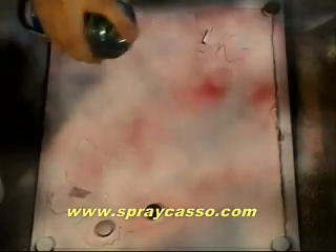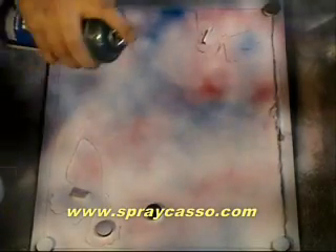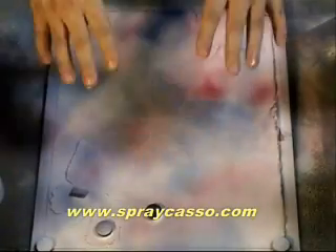Next step is to use your favorite colors and cover the background, just like so. Cover the butterflies and everything else, and keep adding color to it. Only on the background. I'm going to go ahead and add some yellow to the background.